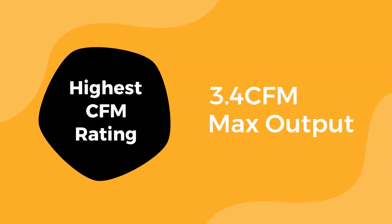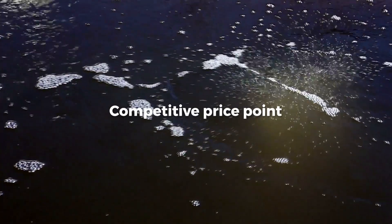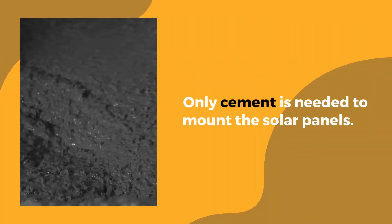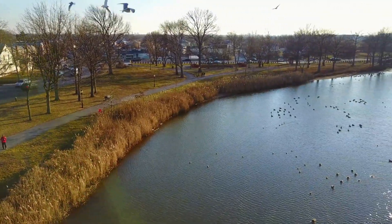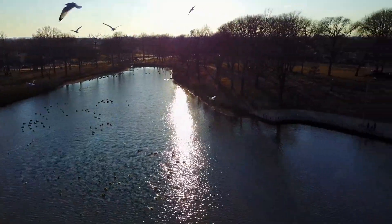NitroAir has the highest CFM rating of any direct-drive solar aerator on the market, and also comes at a competitive price point versus other direct-drive solar aerators. Installation is a breeze — only cement is needed to mount the solar panels. This is a true turnkey solution for the everyday pond owner who wants to make a difference to their pond's water quality.